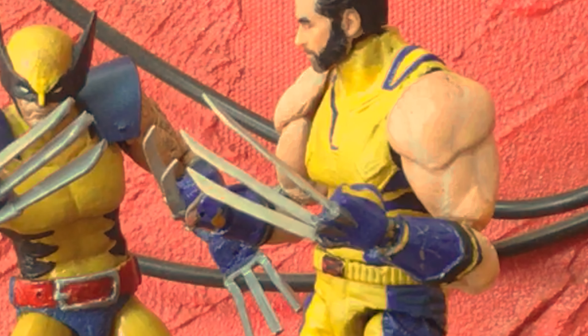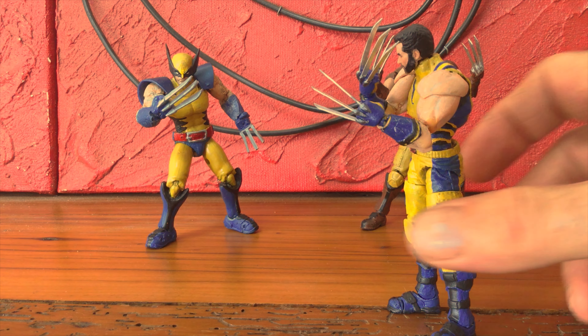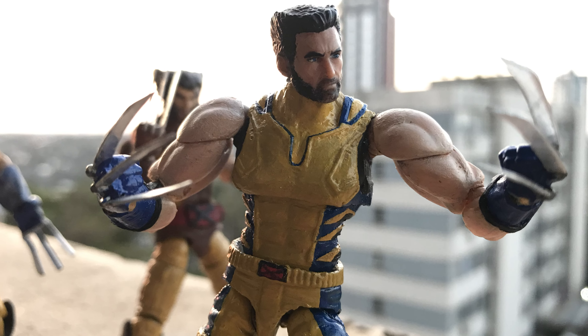For these claws, I used some thin gauge aluminum, measured out the forearm, cut a slit in the knuckles, and just glued them on in. I love the design of them — they look absolutely savage.